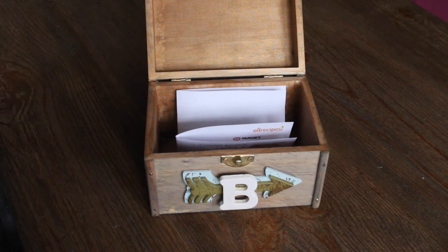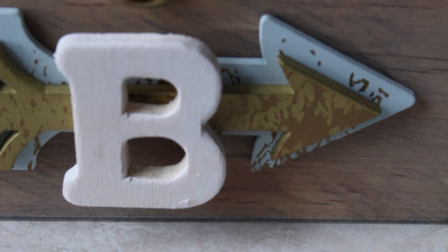If you'd like, you can add your favorite recipes in the box. And that's it — a thoughtful gift for mom on Mother's Day!